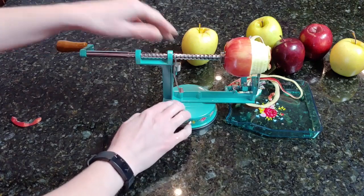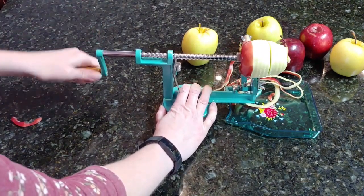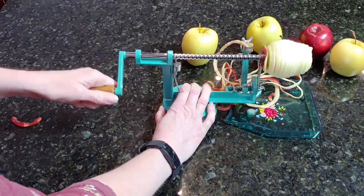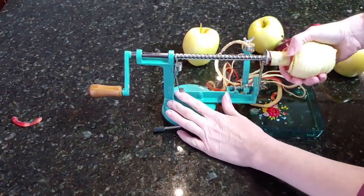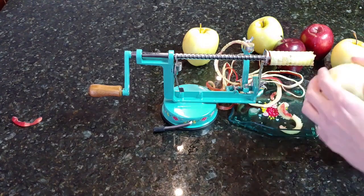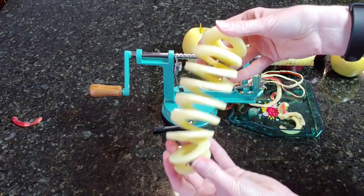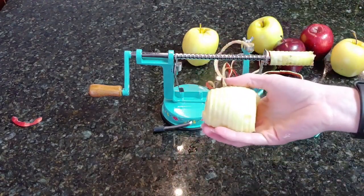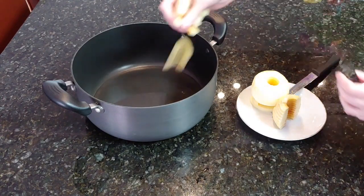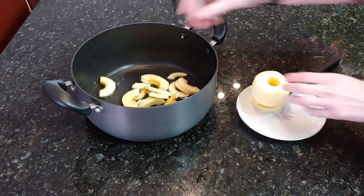My suction doesn't seem to be the best, but — how cool is that! There's a little bit of skin on the bottom, but other than that, I now have a sliced apple. As you saw, it took me only a few seconds to peel, core, and slice my apple.